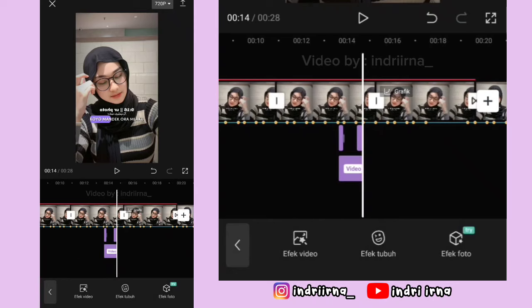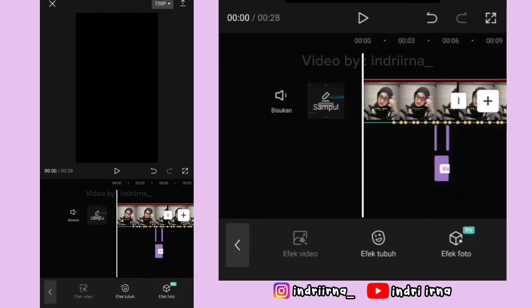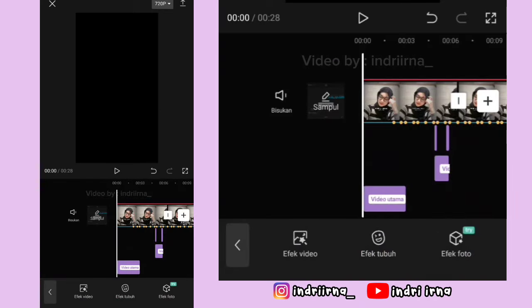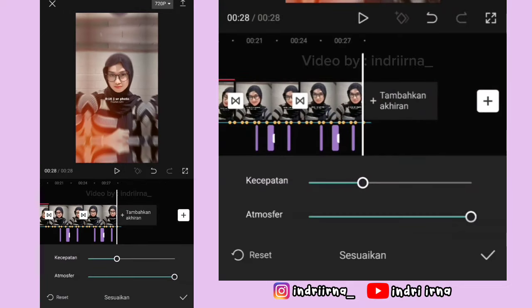Sekarang kalian bisa ke awalan, pilih efek video. Pilih cahaya, pilih bocor 2, pilih checklist. Kebawahin dulu durasinya sampai akhir. Pilih sesuaikan atmosfernya 50, pilih checklist.